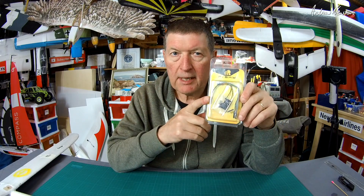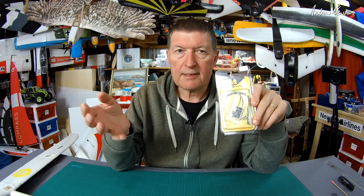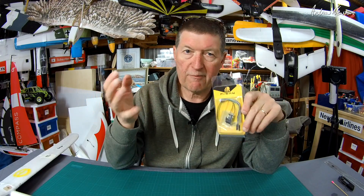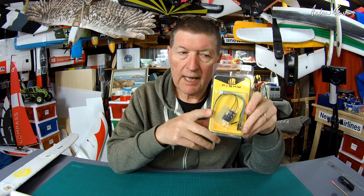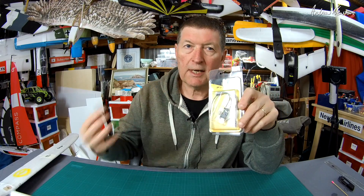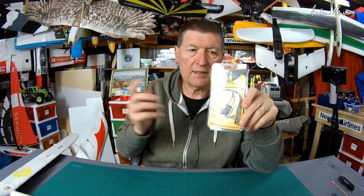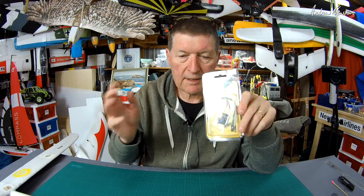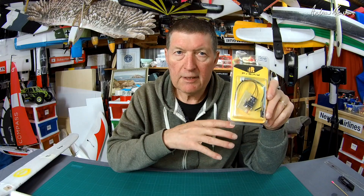It has 6 PWM outputs, which is perfect for a small glider, or a glider that doesn't have flaps, or one you don't want a full house setup on. It's the R series, which means it's a redundancy receiver — you can connect another receiver to it for redundancy, so if one receiver craps out you've still got the other one working. It also gives you a 40% range increase over the previous X series.